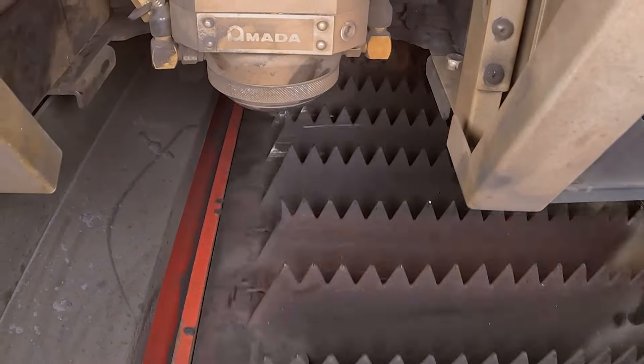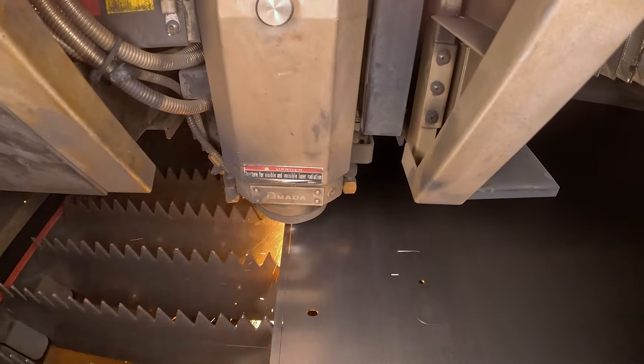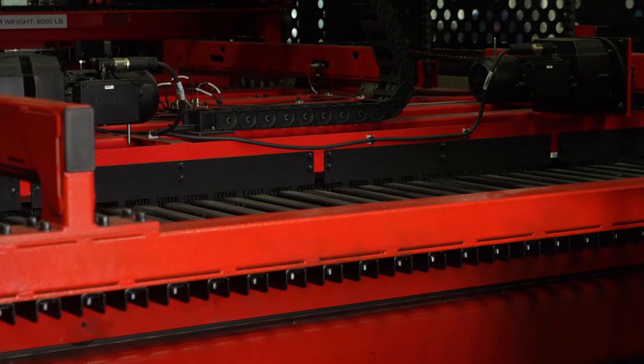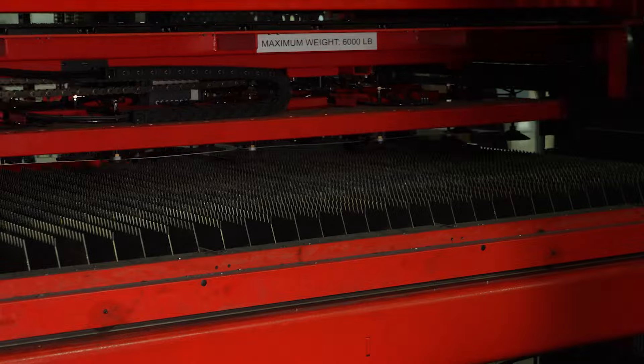And over at the laser cutter, we cut the base from ten-foot sheets of steel. After one sheet is complete, it's automatically fed to the outfeed, and another sheet is loaded in.